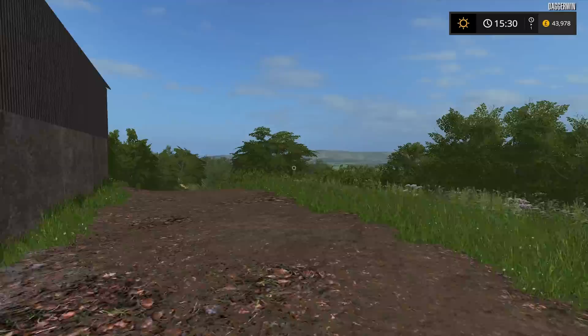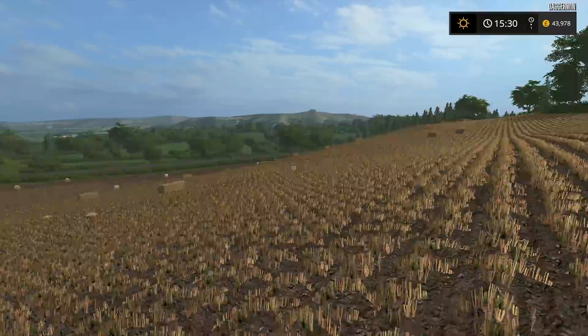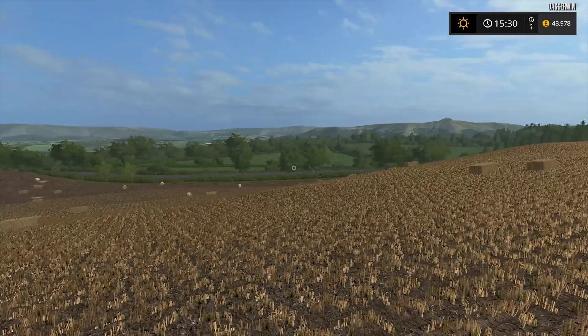Hello everybody and welcome back to Cobra Park Farm. Today we've got a job on our hands - it is to clear the bales out of this field. Looking at it again it looks quite messy. I did miss this bit of barley here which was a big mistake. Some people had sleepless nights over that, those with OCD. I apologise, not good, but I'll try not to do it again in future.